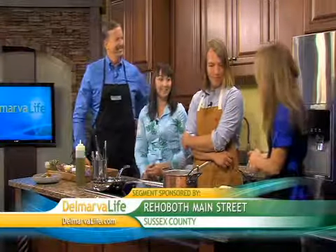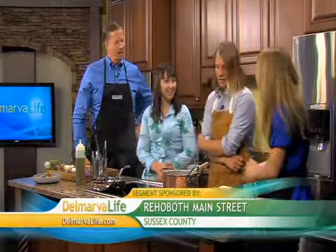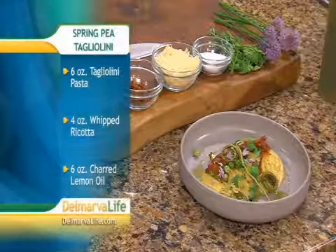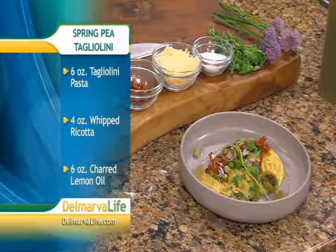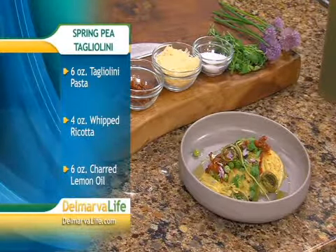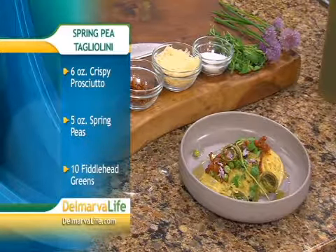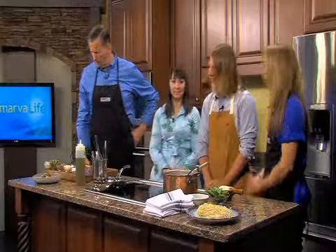Joe and Megan Churchman own Bramble and Brine in Rehoboth Beach. Welcome to the show! So what are we making today? We're going to make some pea and prosciutto pasta. What do we need as far as ingredients? We're going to start with some lemon oil, a little bit of chipped prosciutto, some fresh spring peas, and a little bit of fiddlehead ferns.